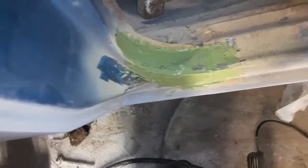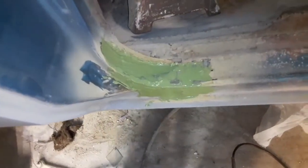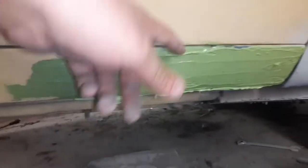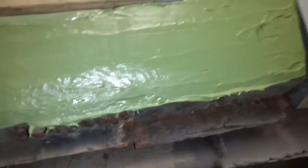I put filler there, and after I get that sanded it'll be more than good enough. I'm not trying to get it perfect — I'm just trying to cover up that patch somebody else made. I will have to go back and put more on that, but I've had to build quite a bit of it up right here.